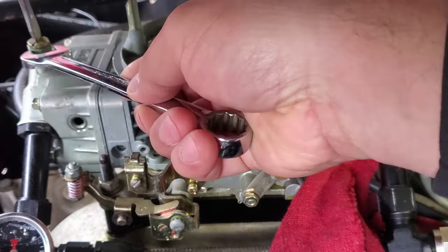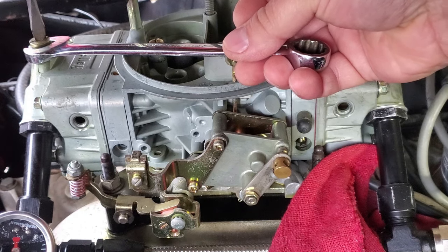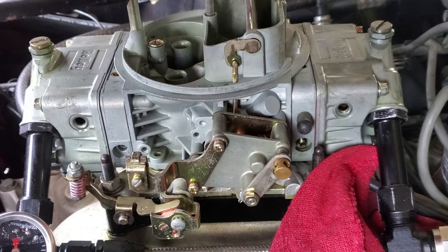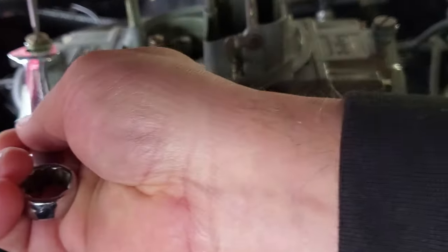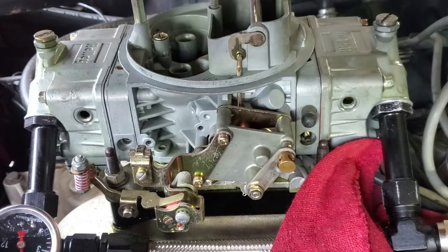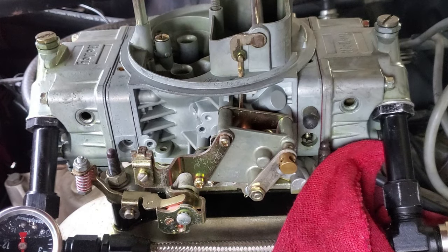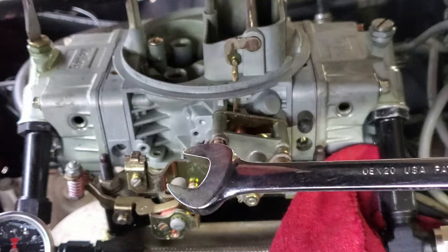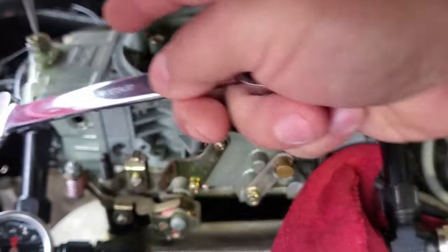I'm going to go ahead and unscrew the back one — it's on the tight side. I'm going to come out just a little bit, then lock it in place. I'm rocking the car — it can still come up a bit more. The fuel pump is still running. I'll come out with it just a hair — we're raising the fuel level on the back bowl. It's getting closer. I want it even with the front one, right up against the sight hole.